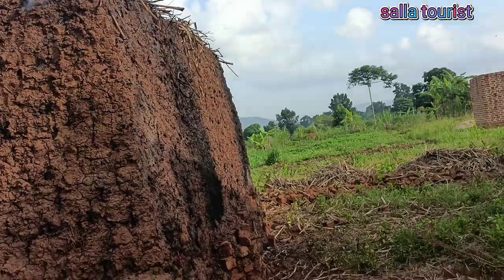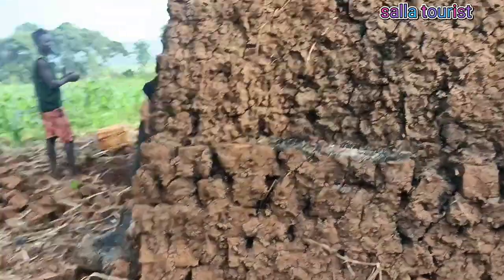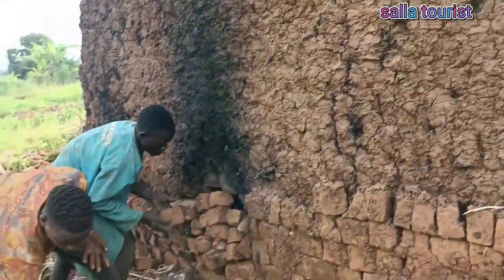This side is finished to cover it, so we are going to this side. And this way it's done as you are seeing it. The remaining part is still there.